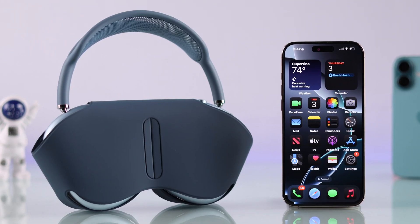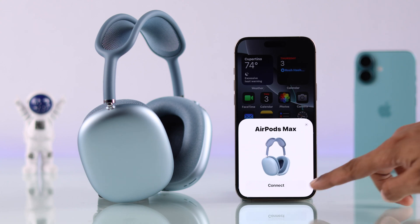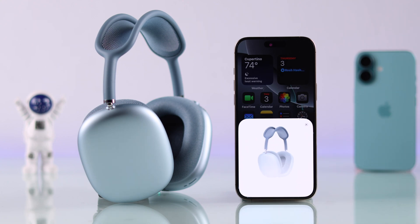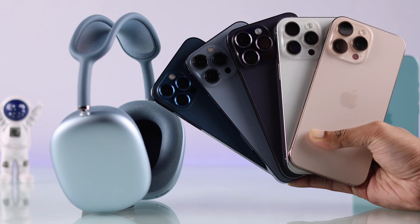We just got the brand new AirPods Max and now I'm going to show you how you can set up your AirPods Max for the first time and pair or connect it to your iPhone. We are using iPhone 16 Pro Max for this video but the process is the same for any other iPhones.